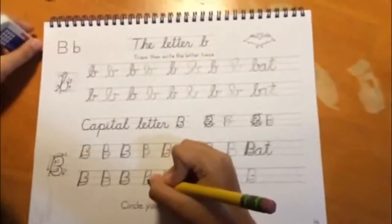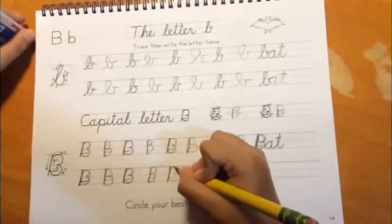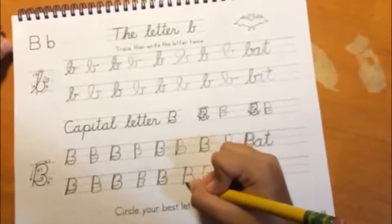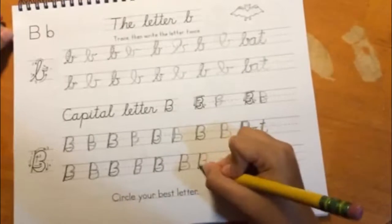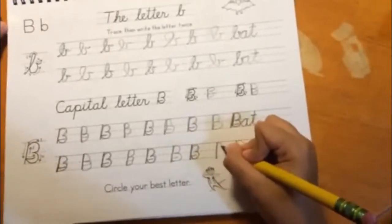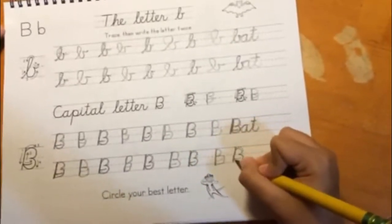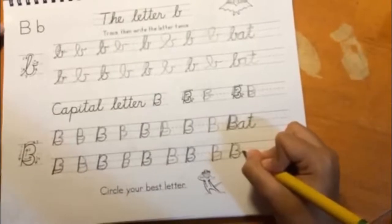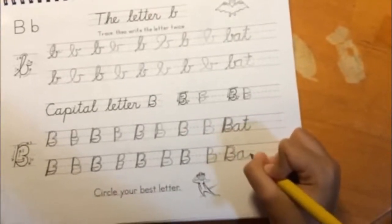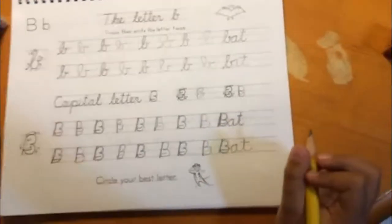Here we can see Superhero practicing. 'Wow, look how pretty your bees are. See how good you get with each new letter you make? It's getting better and better.' During the practice, there's a quick reminder: 'You're not supposed to lift. Down and lift.' And then: 'Yay! Perfect!'